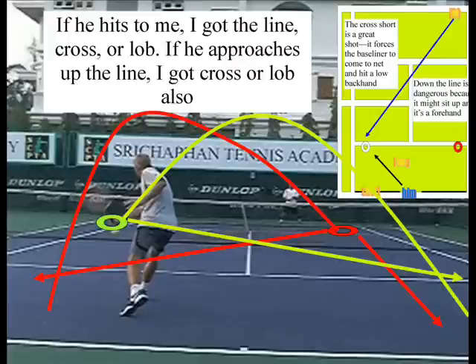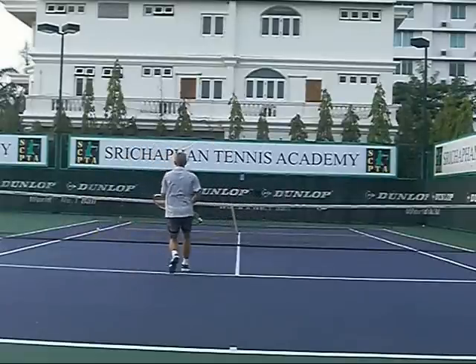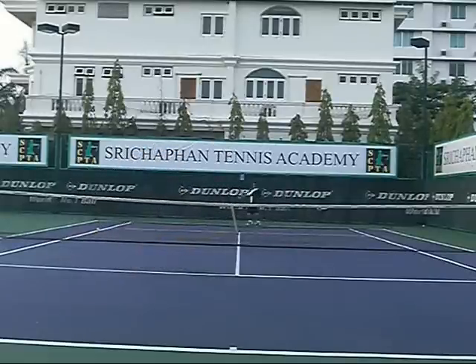Let's look at the options. If he hits to the red, I can go cross-court, down the line, or lob. If he goes to the green, I'm pretty much going cross-court or lob. That's how you want to think — these are the options, this is what's going to happen. If he hits it here, you have a preset shot. If he hits it here, you have a preset shot. He hits the ball out on this shot, unfortunately — it's really close, but it's out. You also have to make the line call.